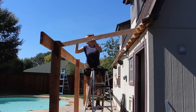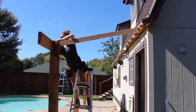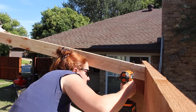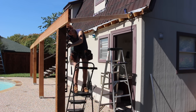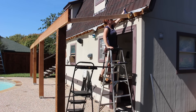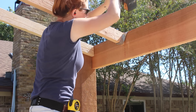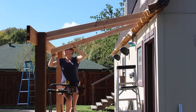Then it was on to installing the rafters. I am changing the pitch slightly because the existing roof line would end up way too steep — I went with a 2/12 pitch, which is just fine for the shingle material I'm going with. I checked for plumb on the inside of the posts to make sure they were parallel with the building, then attached each rafter to the existing rafter tails with two screws. Since I'm going with 2x4s, I made these on 16-inch centers and used Simpson Strong-Tie brackets to attach them.